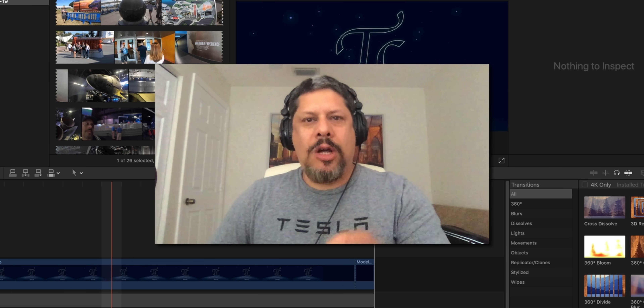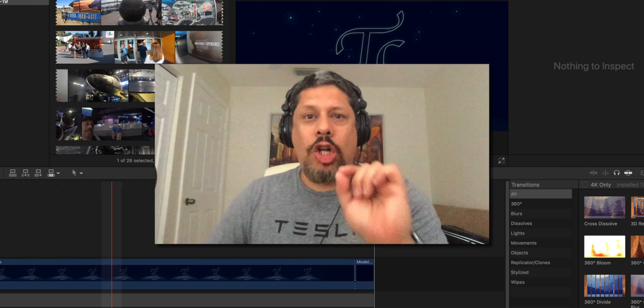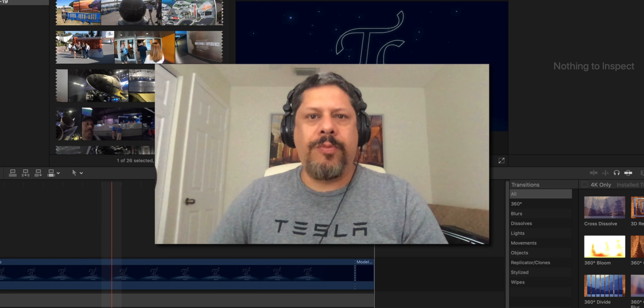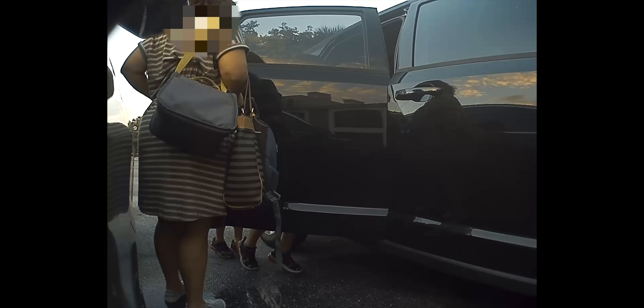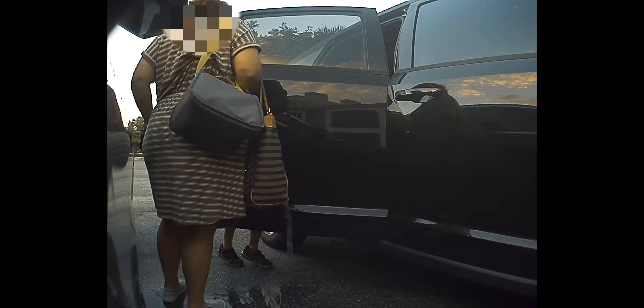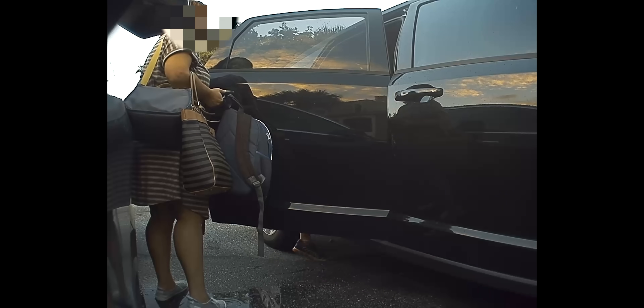I'm putting this video out because a friend of mine just sent it to me. You're not going to believe what someone did on purpose to his Model 3. Check it out. Pay close attention to the back of this woman — her hand is clearly scratching the side of the Model 3 on purpose.